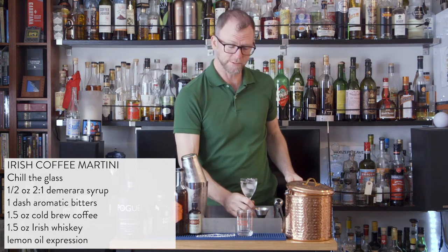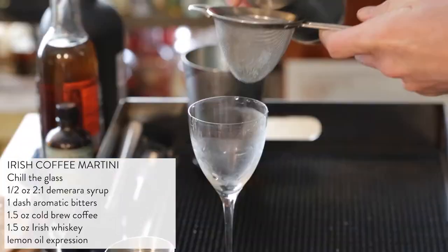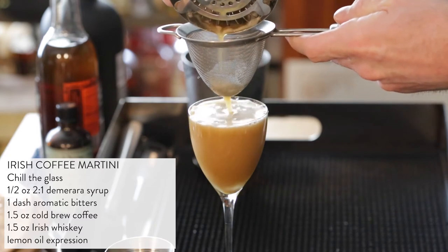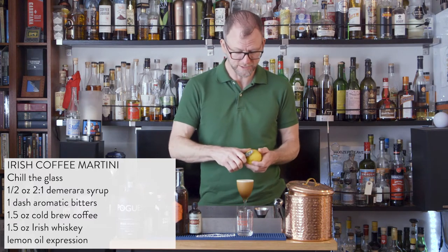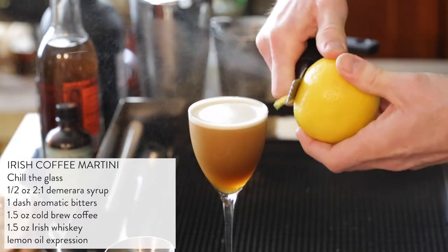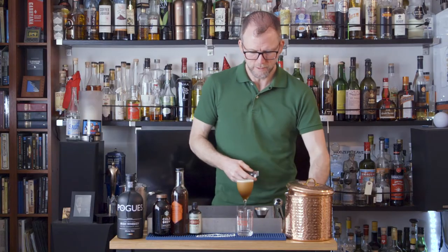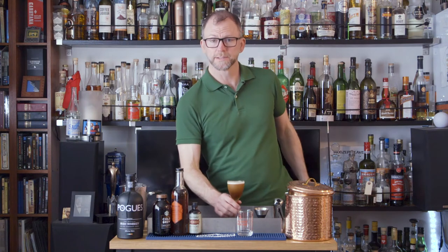Then we'll need to pour out our cold water to empty our glass, and then fine strain into our Nicanora glass. The garnish is a little bit of lemon oil expressed over the top — you just need a lemon and a channel knife or a vegetable peeler. But you do not need the lemon peel. Sláinte.